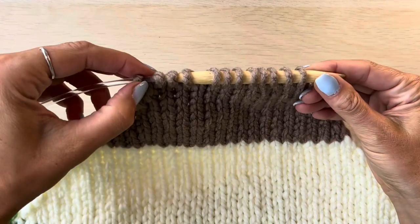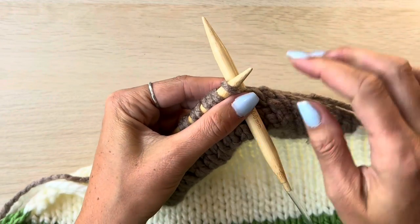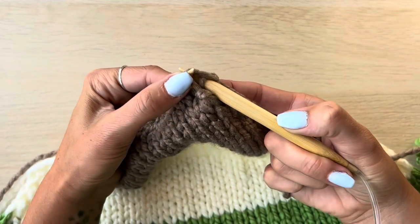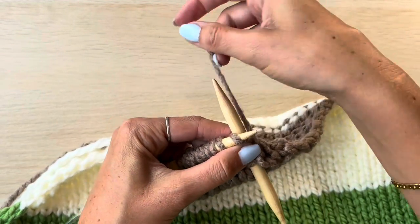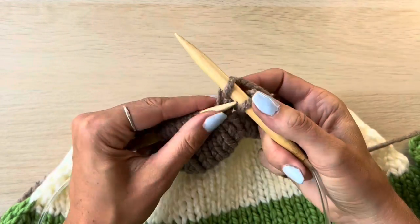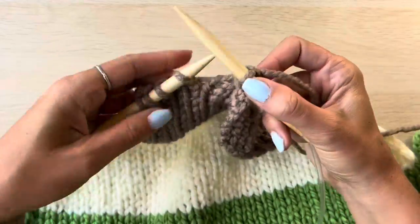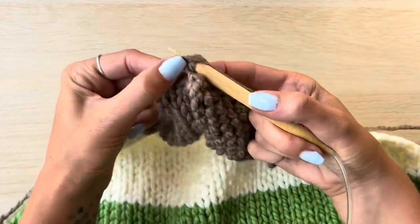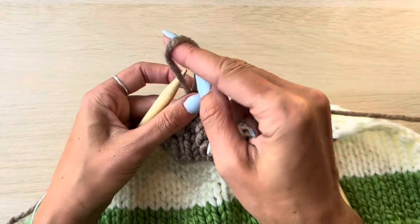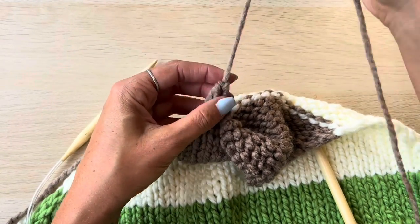I'm knitting the extra small in this video so I've got 12 stitches left on my needle, so it's time to cast off. You do this the same way as before: knit two stitches and then pull the first stitch over the second stitch and off the needle, continue until you have one stitch left. Then trim your working yarn, except this time trim it a lot longer, around a metre to even a metre and a half, because this is going to form part of your strap. Make that loop and pull the working yarn through the loop to secure everything.